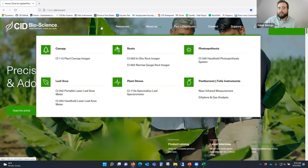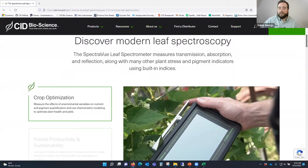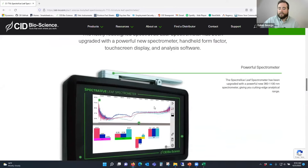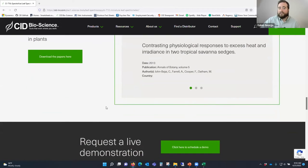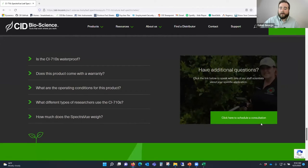On the product page, you can find specifications, theory, videos, and articles. You can download brochures, watch interviews with current users, and download our published papers compilation - a whole compilation of publications where people utilized our CI-710. You can also request a live demonstration or an applications consultation by clicking the link on the page. There are FAQs at the bottom and another link to schedule a consultation.